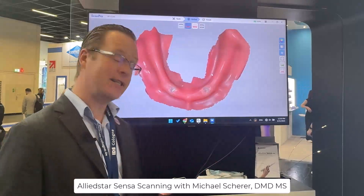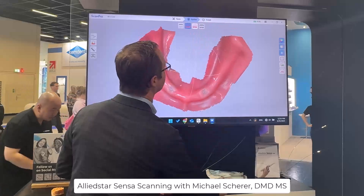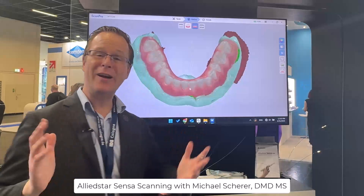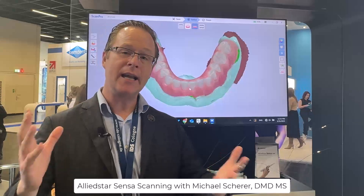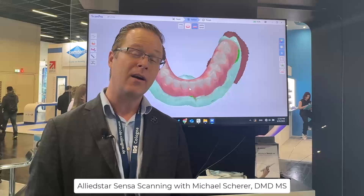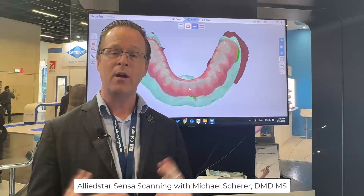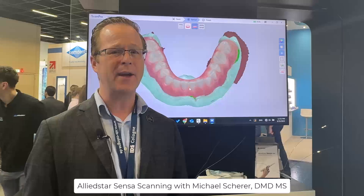Now that it's refined, let's take a look at the scan. Very impressive — a 360 scan that automatically aligned the edentulous arch scan. We're now ready to send it to our dental lab or export STL, PLY, or OBJ files into any readily available software. Additionally, there are bridges to software like 3Shape and Exocad built into the Allied Star software, allowing clinicians to take their denture scan, overdenture scan, or locator fixed scan directly into those platforms.